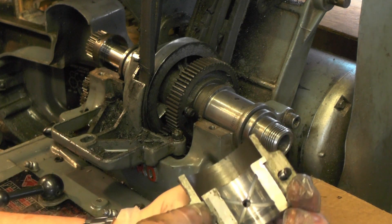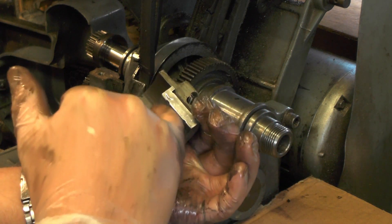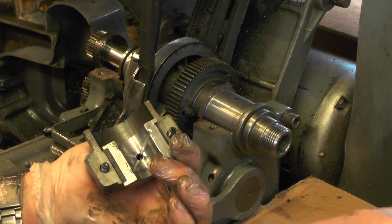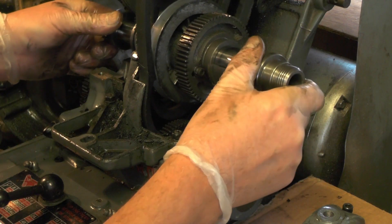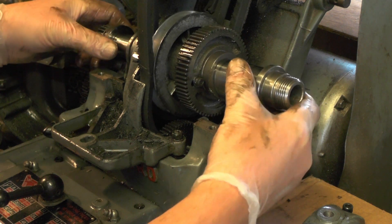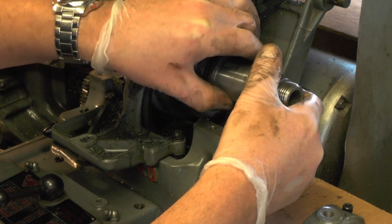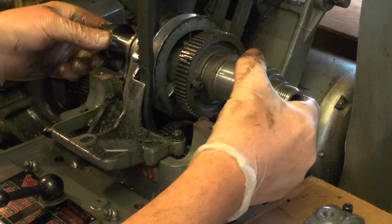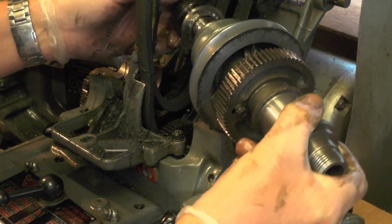What you'll find under there is white metal bearings, and they look in good condition. Then you can lift your spindle out and jiggle it through, and then you can remove the belts.